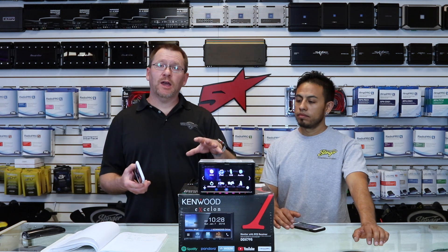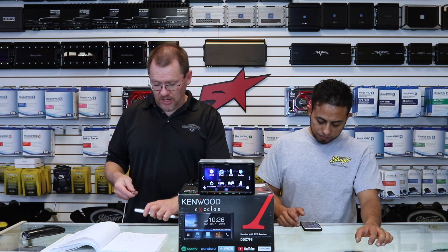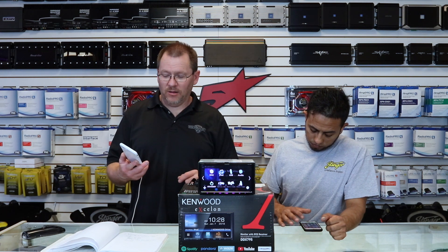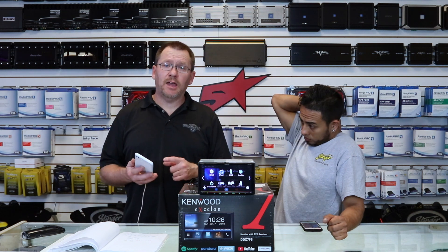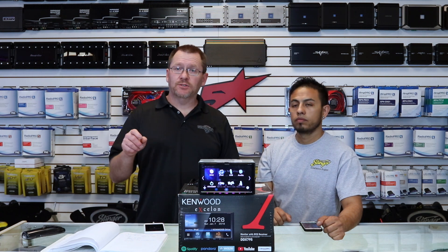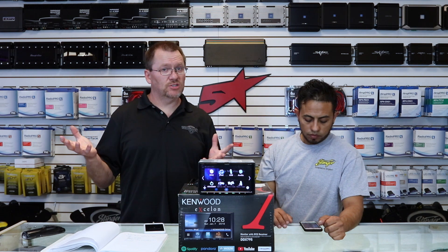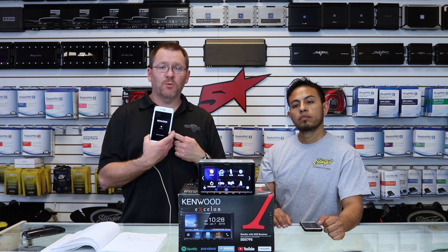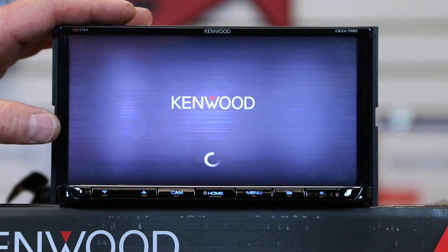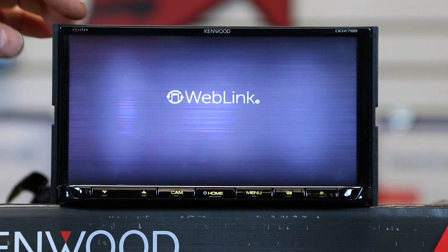Once the USB is plugged in, your phone will ask if you want to allow the app — hit Allow and it launches. Every time the app powers up it will ask you to hit Allow on your phone, just like hitting OK on the radio screen. Once connected, a big check mark appears saying Connected. You can then select Weblink, and on the app on your phone you can choose which apps display on the radio screen.